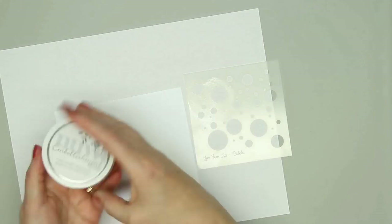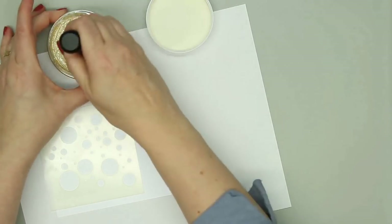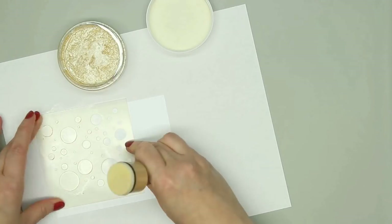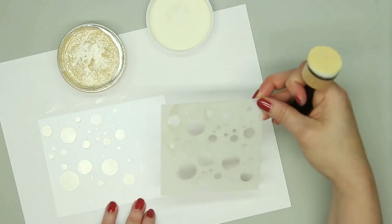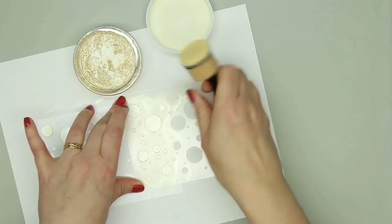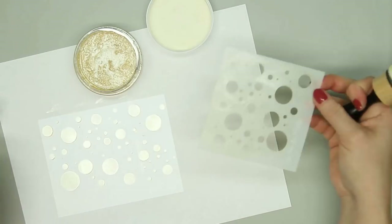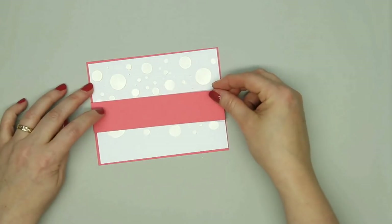Now I'm on to card number five. I wanted to use the bubble stencil that comes in the kit, but I didn't want it to be a really noticeable pattern. So I'm using some Nuvo Embellishment Mousse in the color Mother of Pearl. I'm using a foam blending tool and just working it into the paper to create a fun bubble background look. The white paper is one of the pearlescent papers that comes in the kit, so it has a really pretty shimmer. Along with this Nuvo Mousse, the whole background has a lot of shine to it. Since I used a pretty thin layer, it didn't take very long to dry.